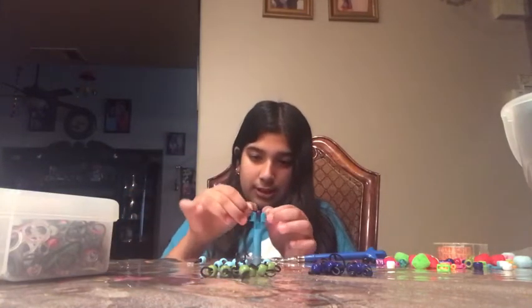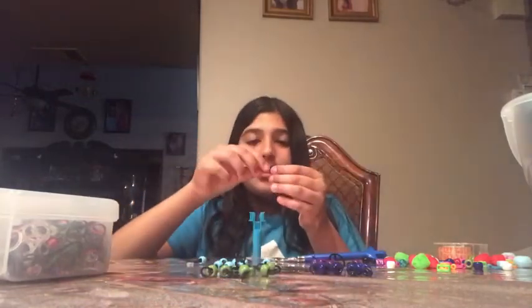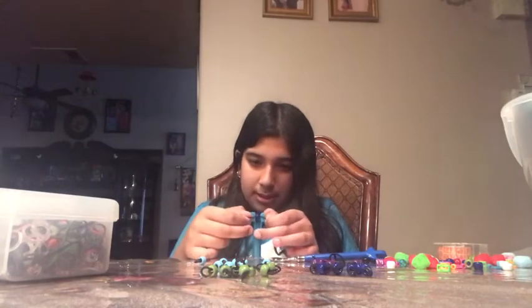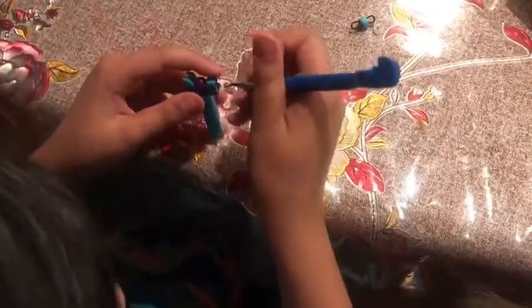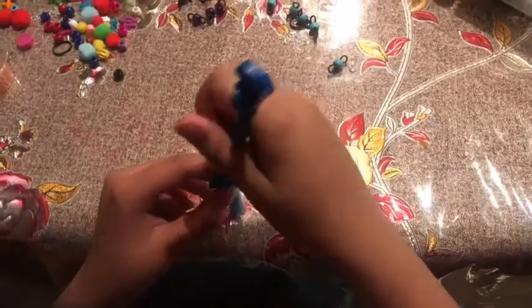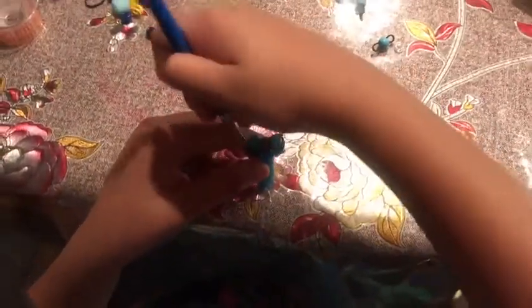Then you're going to take your bead — I'm going to start with blue — and you're just going to place it down here, like this. You're going to place them on top of each other. Once you have put two down, you're going to take this hook that comes with it, pick it up, and put it on top of the other one so your band doesn't fall.